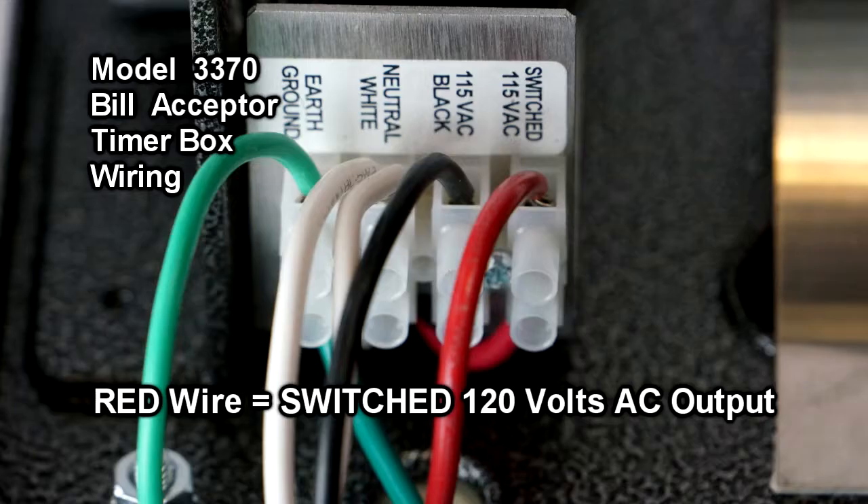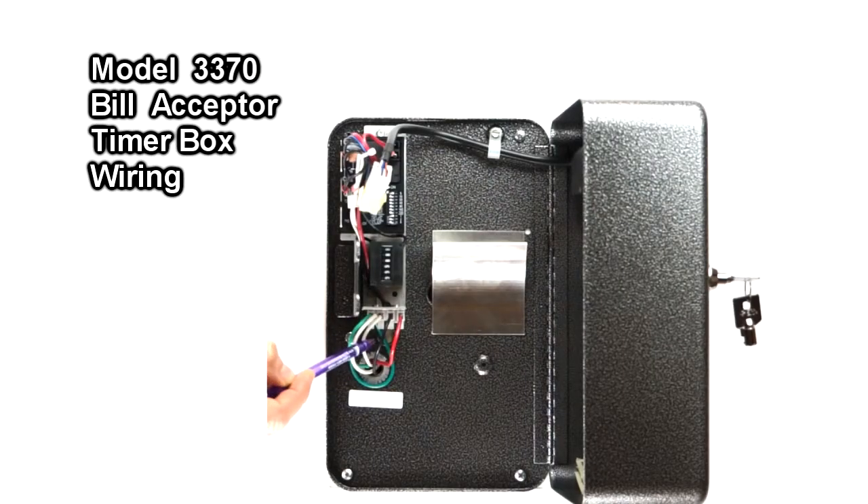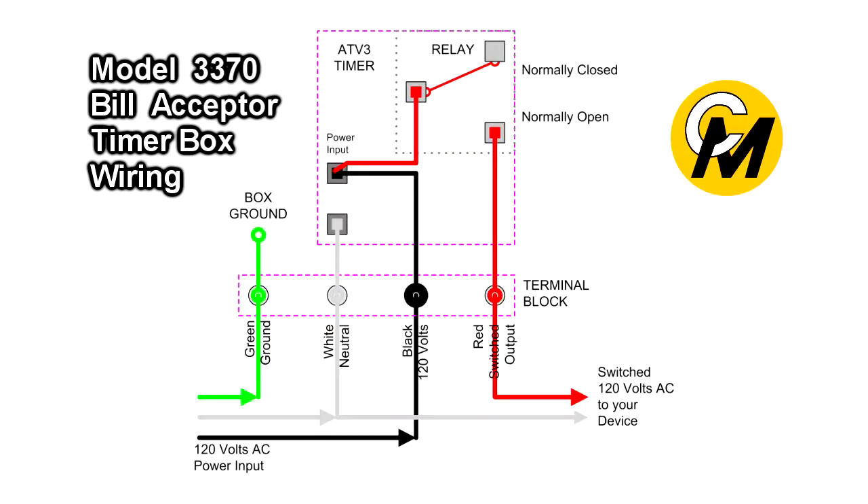When the timer turns on, we switch the hot leg — the black hot leg — back out via the red wire. It is this red hot wire that goes back to the device you want to turn on. So the red wire is the hot wire that is turning on your device, and it should be common with the neutral side of your device.